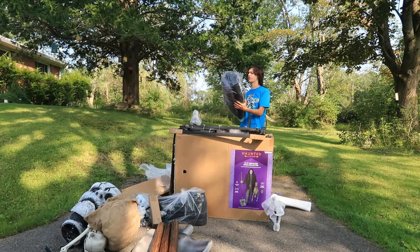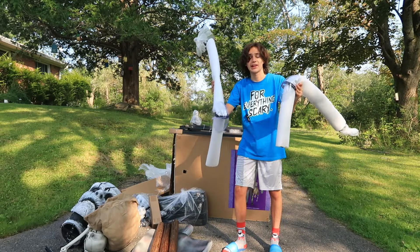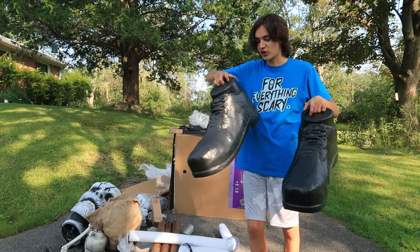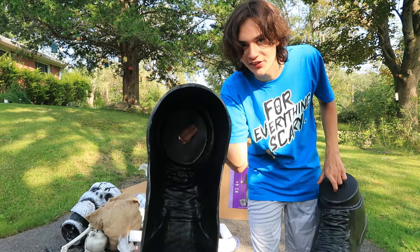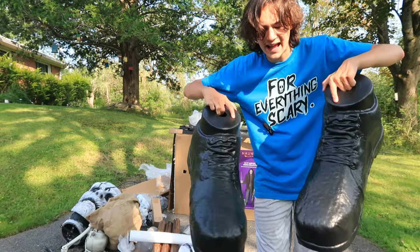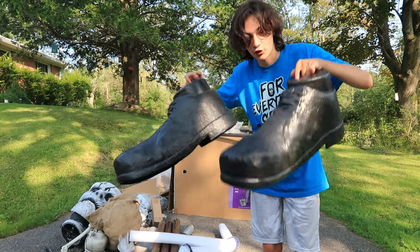Here we have the clothing bag for the Bone Collector, and even this thing is heavy, so you know the quality is good because even the clothing has weight to it. Next up we have the Bone Collector's legs, and these do have some plastic kneecaps already on them. Here we have the shoes for the Bone Collector, and these things are super large just like all the pieces are, but also a super nice quality — a really durable plastic material that has some really nice weight to it. They're a black color with a nice sculpt, and just about bigger than my head are both of his shoes.